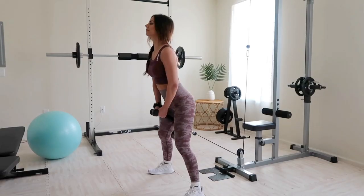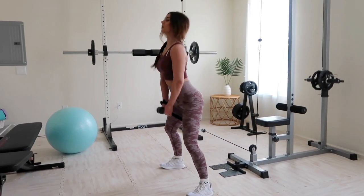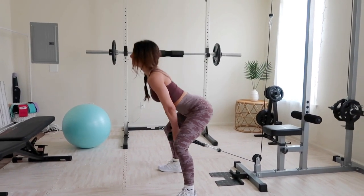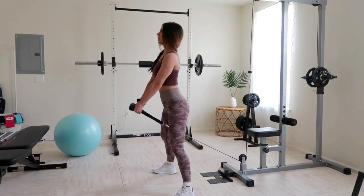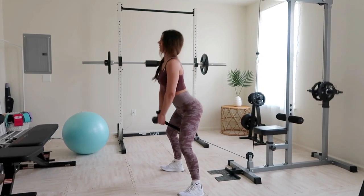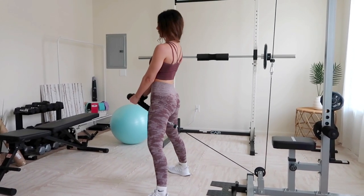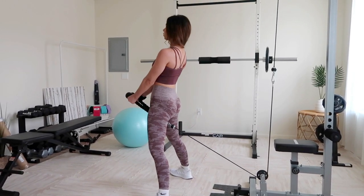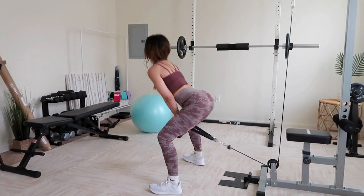For the second exercise, hit the cable machine for pull-throughs — this is an awesome, undervalued exercise. Grab a rope, adjust the cables to the lowest point, select a light-to-moderate weight, and stand facing away from the machine. Take a couple big steps forward for resistance, grab the rope from between your legs with arms slightly bent, bend down as if in a deadlift, and thrust those hips forward using your glutes. Keep that back as flat as a board.